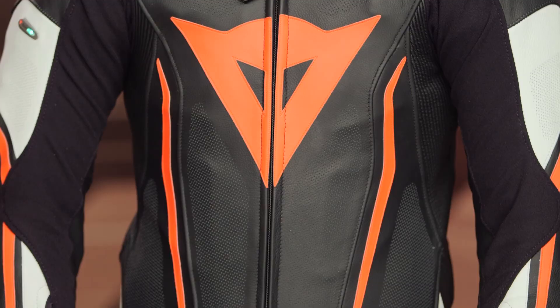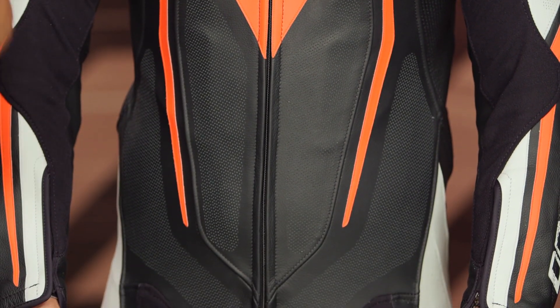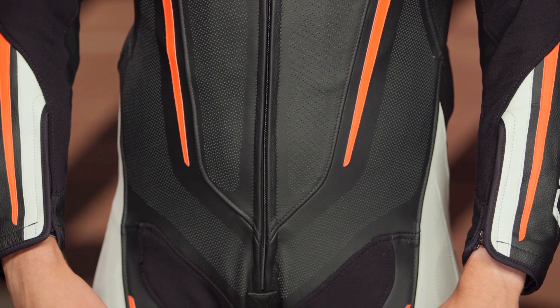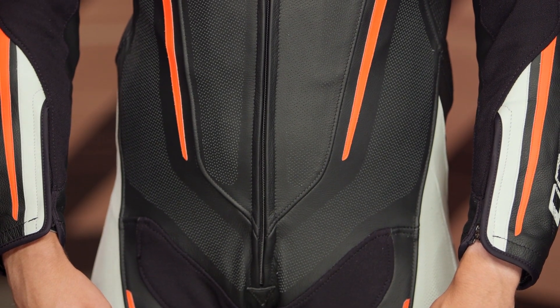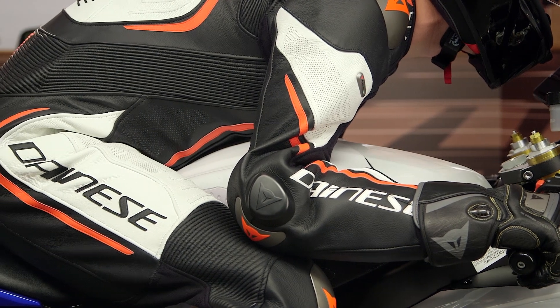Sizes will range from a 44 up to a 64, and there are three different colors available. Some of the things that haven't changed: it's still going to be the D-Skin 2.0 leather, which is Dainese's top-of-the-line leather. It's silicon infused, offering really great tactile feedback and great range of motion.